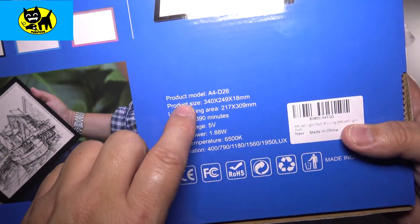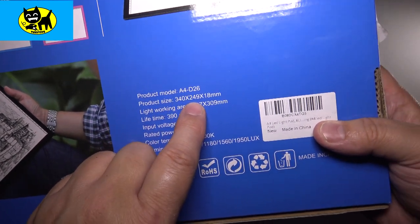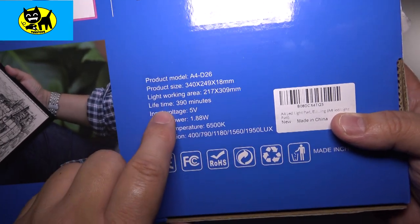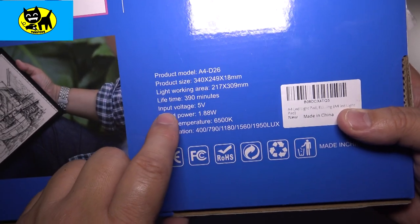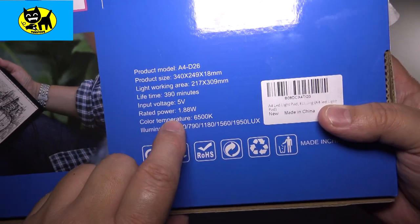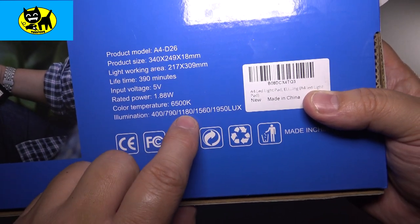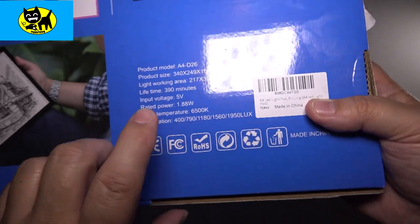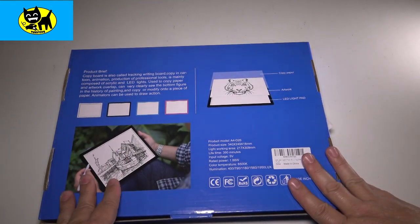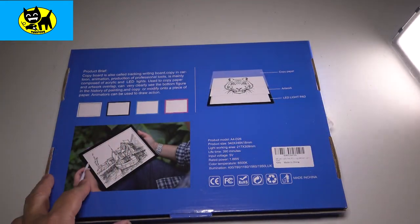On the back it also talks about product specs: model A4D26, product size is 340 by 249 by 18 millimeters, light working area is 217 by 309, lifetime is 390 minutes, voltage is 5 volts, power is 1.88 watts, color temperature is 6,500K, and illumination levels are 400, 700, 1180, 1560, and 1950 lux. Lux is basically the way they measure LED lighting brightness.